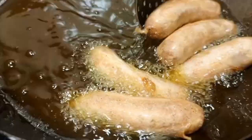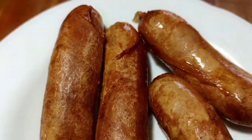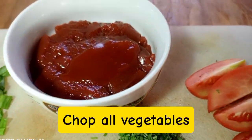If you are going to eat them immediately, make them fully ready. If you are not going to eat them immediately, just half fry the sausages.